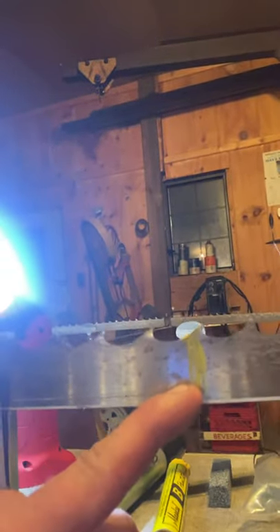So you guys kind of get the general idea of how that works. I'll finish it — I've got a mark, I don't know if you can see that yellow mark right there. That's where I started and that's where I'll stop, then I'll reset it and do the other part. So far these have been turning out really well. I'm pretty amazed and surprised. But the true test will be once I get them back on the sawmill and start cutting — how long they're going to last.